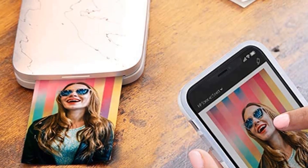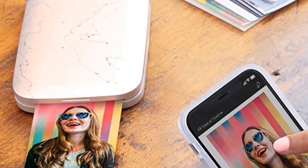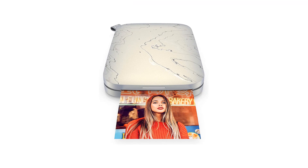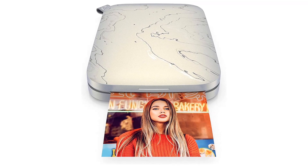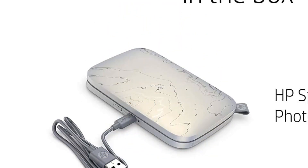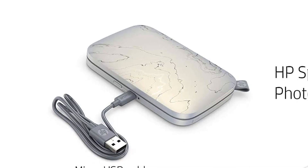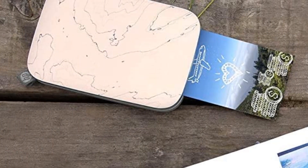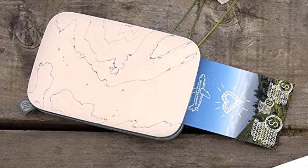Pros: good print quality for a pocket printer; special paper eliminates the need for ink or dye cartridges; easy to use; larger prints than some similar models; quirky image tweaking and AR features accessible through the app. Cons: on the slow side for a pocket photo printer; high running costs; can't print from a PC; connects solely via Bluetooth.